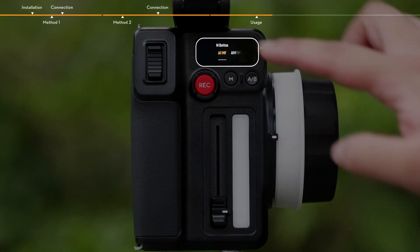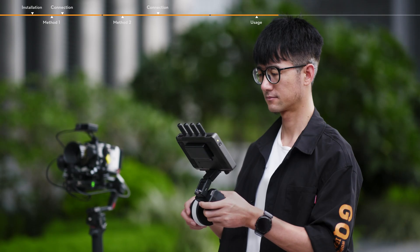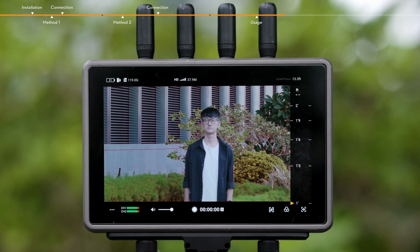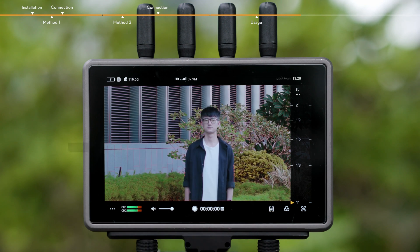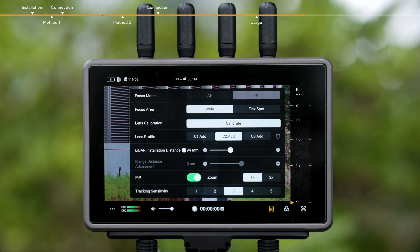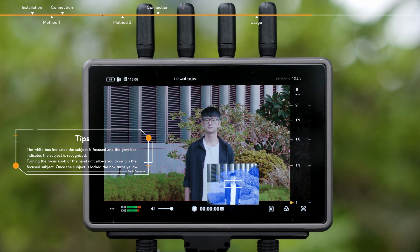Autofocus, manual focus, and automated manual focus can be used by calibrating the camera lens on the HiBright remote monitor via the Focus Pro LiDAR and hand unit. Calibrate the camera lens as shown in the steps below. Tap the MF icon on the bottom right of the screen to access the LiDAR Focus Assistant settings. When enabled, the small visible light camera window will be displayed. Tapping 1x or 2x can adjust the zoom ratio of the image, which can be used to match the image of the camera view.